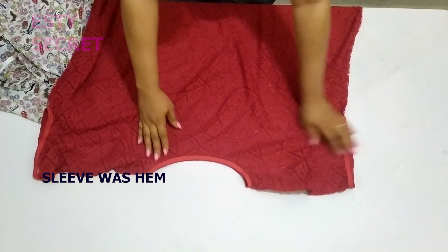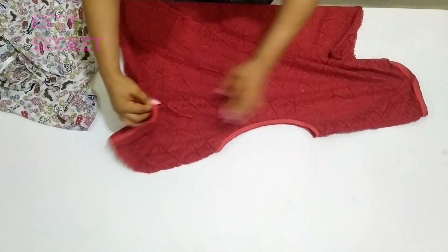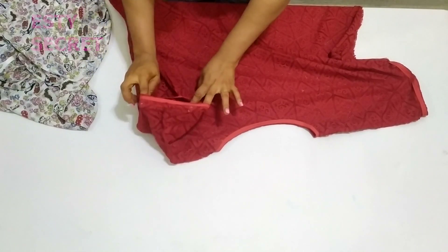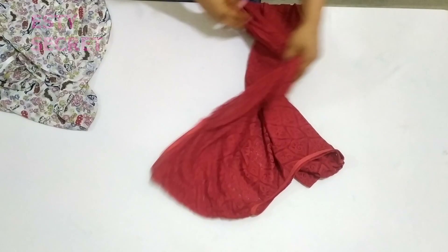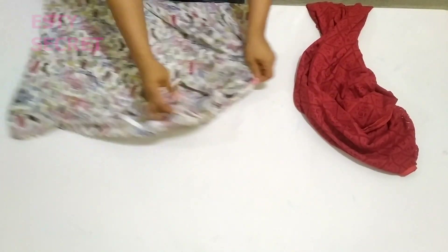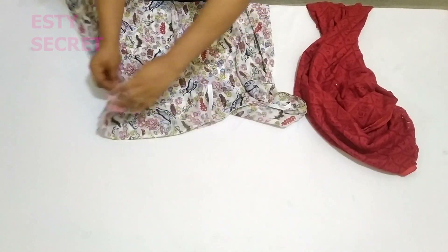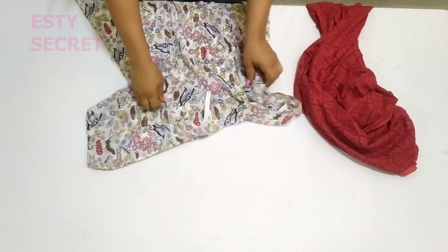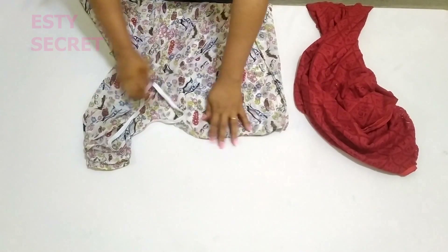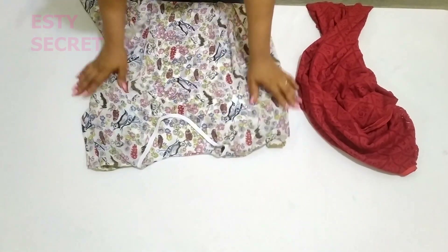Right here the neckline is finished with bias tape, and the sleeve is finished as well. I've also stitched the sides. For this second piece, I only finished the neckline with bias tape but stitched the sleeve using the same fabric. You can even use facing along the neckline — you are not limited in what you can do with this.